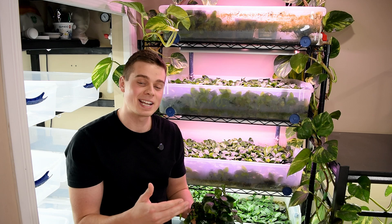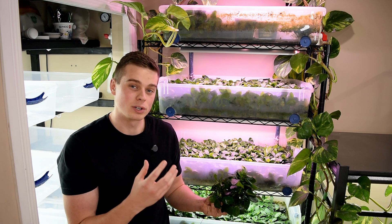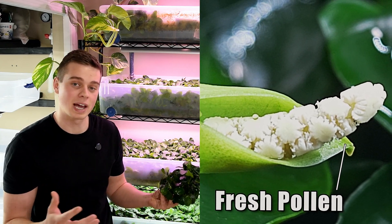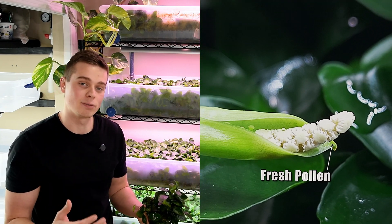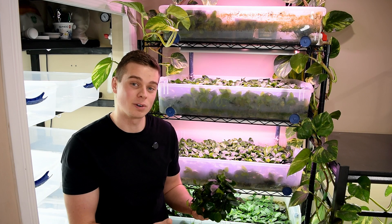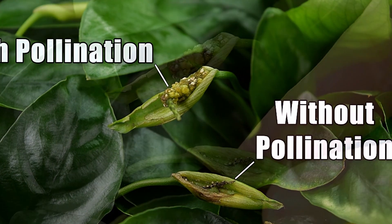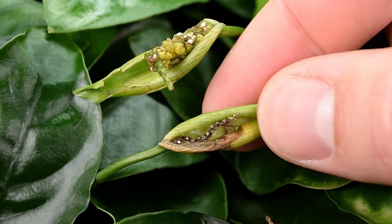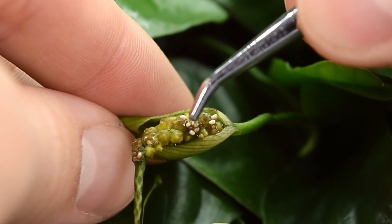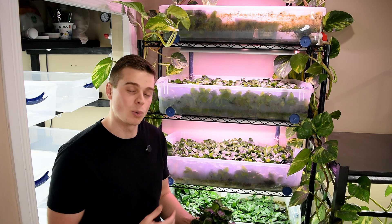In some cases an Anubias plant can send out a flower when it's growing in your aquarium, but it'll be impossible to properly pollinate it because as soon as the plant produces pollen it'll just disperse in your aquarium and you'll never end up getting any seeds from that flower. So it might look really cool, but unfortunately you just can't properly pollinate it underwater. I've got quite a few videos on my channel about how I grow my emersed plants, so check those out if you're curious about getting a setup like the one behind me.